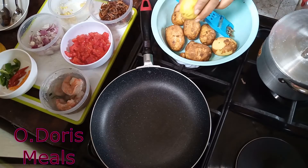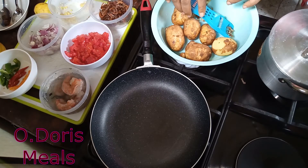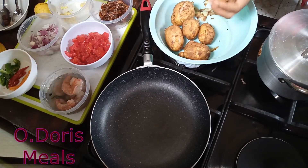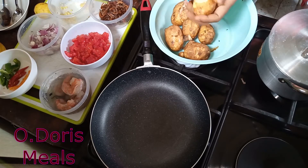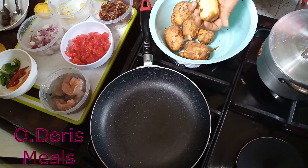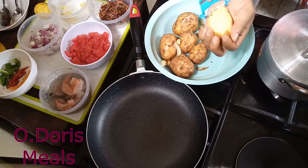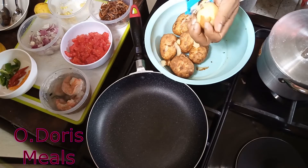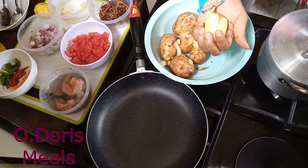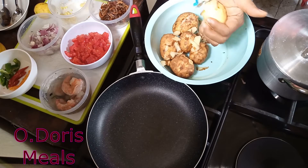I'll be adding some little drops of lemon juice to the sauce. So let's get started. First I'm going to start by peeling my Irish potato and set it on fire. You need to get this peeler if you don't have it — it's very helpful and makes peeling and slicing so easy and stress free.